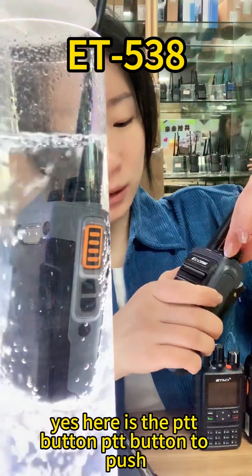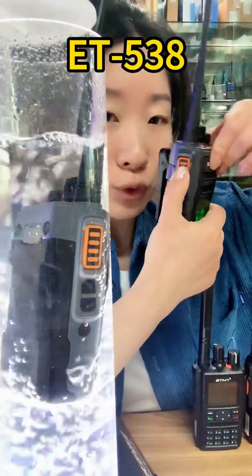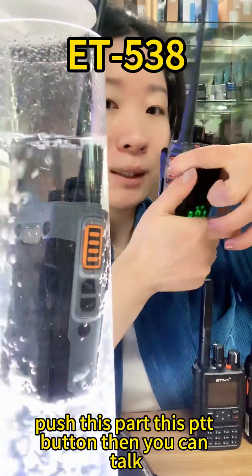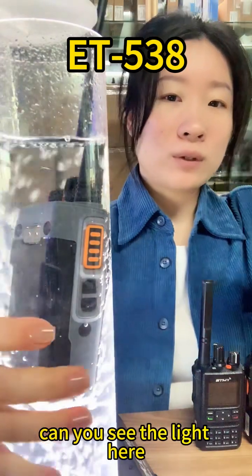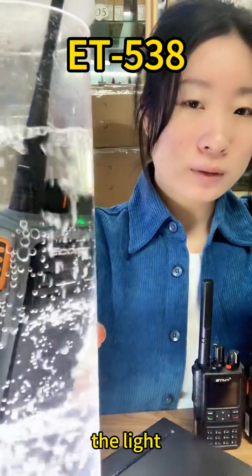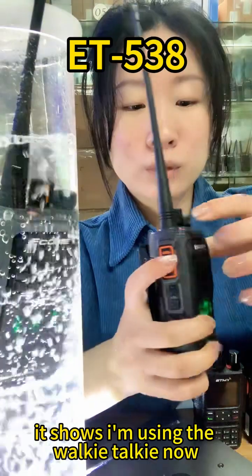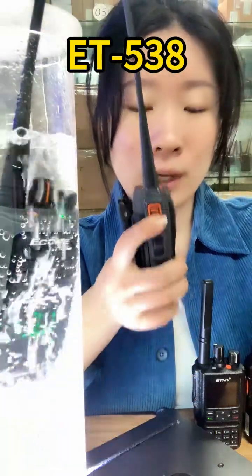Here is the PTT button. Push this PTT button — push this part — then you can talk. Can you see the light here? The light shows I'm using the walkie-talkie now.